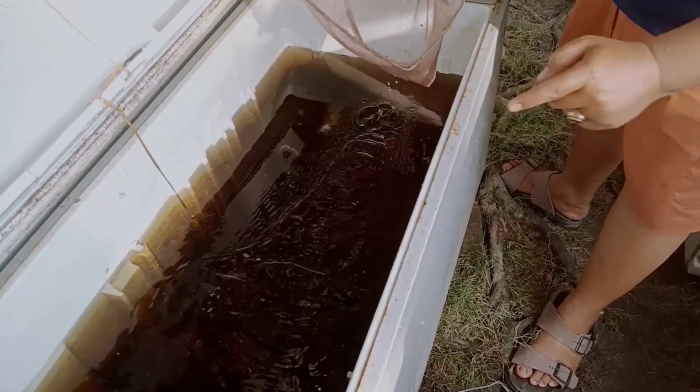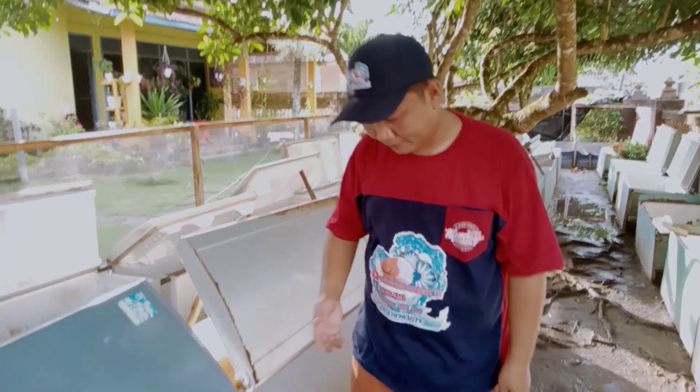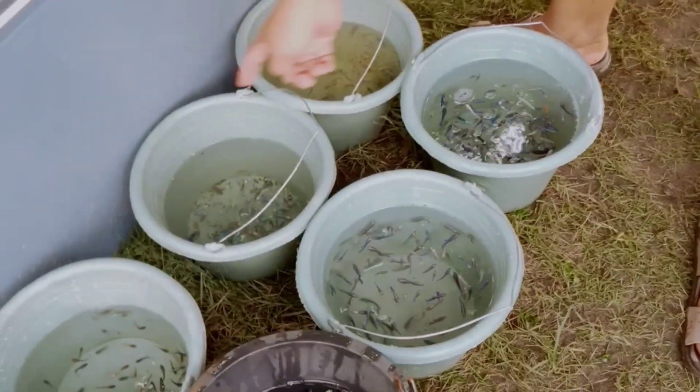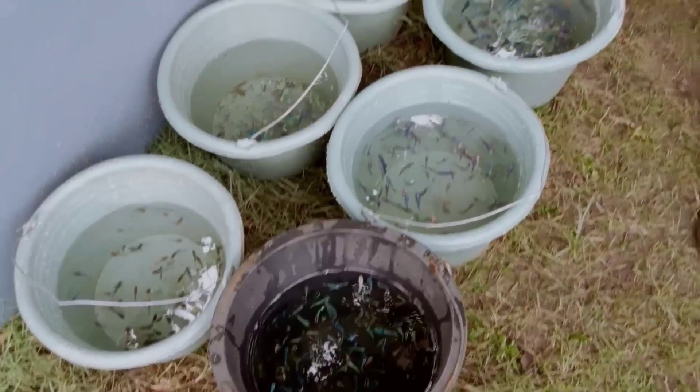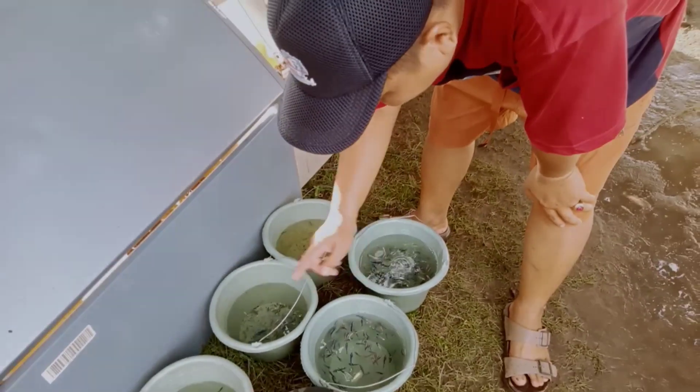Bang Ami merasa ini sudah habis. Teman-teman sahabat cupang, ini dia ikan-ikan yang sudah Bang Ami serok tadi. Dan ini kita akan langsung masukkan ke bok kulkas yang sudah Bang Ami ganti airnya.